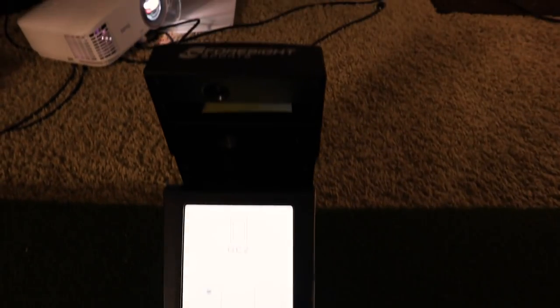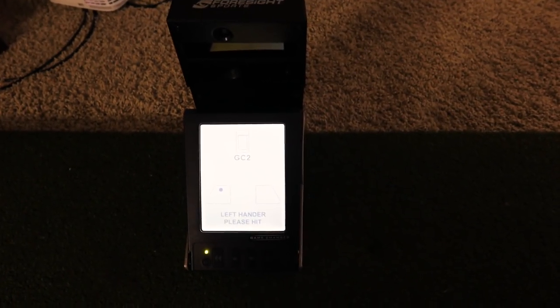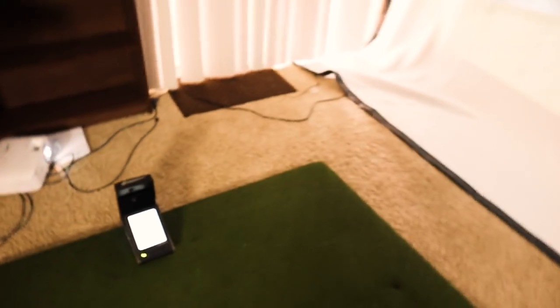Then we have the GC2 by Foresight. I got this refurbished directly from Foresight for $5,400 — so not terrible. It's about half price from a new one and I haven't had any issues with it whatsoever. Refurbished is definitely the way to go with that.